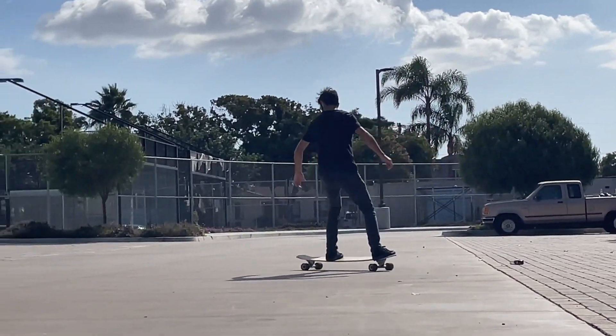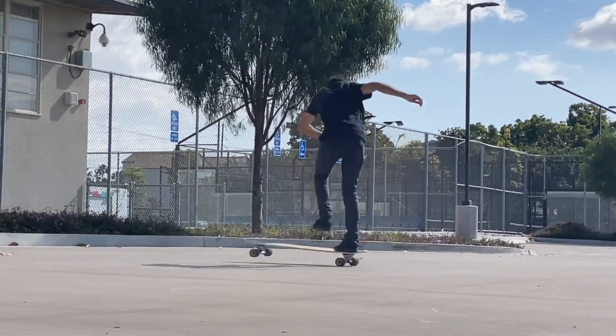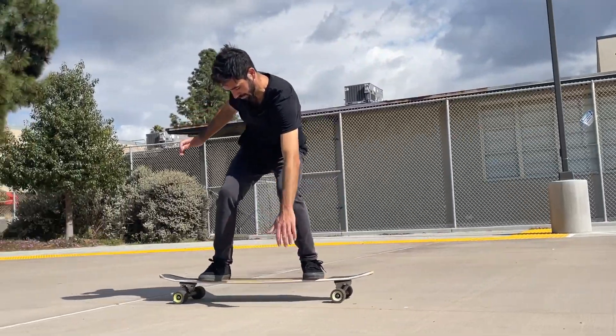Less concave provides a mellower feel, which may feel more comfortable to some skaters. Concave also makes a board stiffer, so by reducing it you can create a board with a bit more flex in the middle, which provides a more comfortable ride.